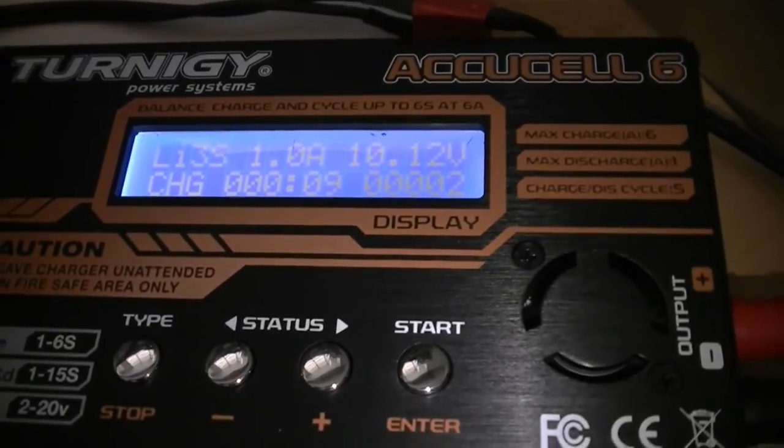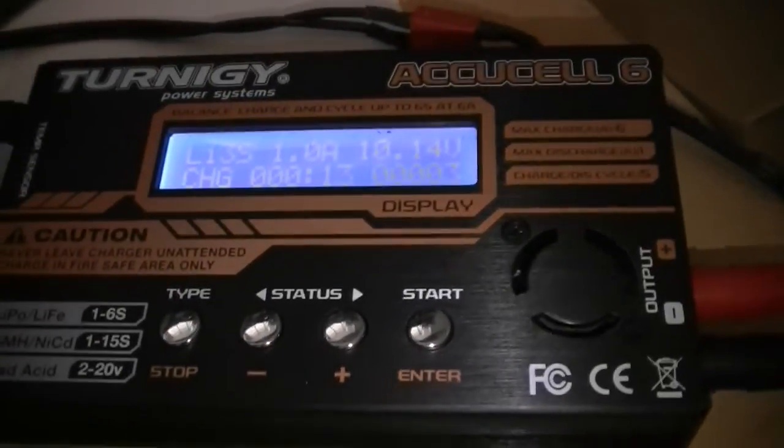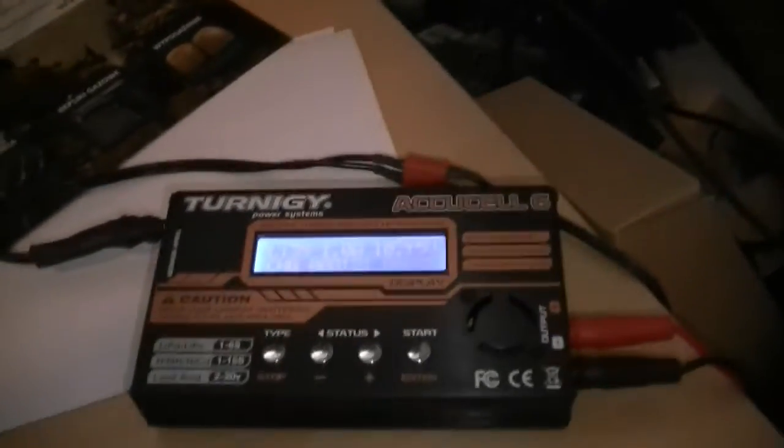We'll see a rate of fire and trigger response comparison between the 7.4 volt stock tube LiPo I use in my GMP Zen 3 and this pack. Thanks for watching — come and subscribe.